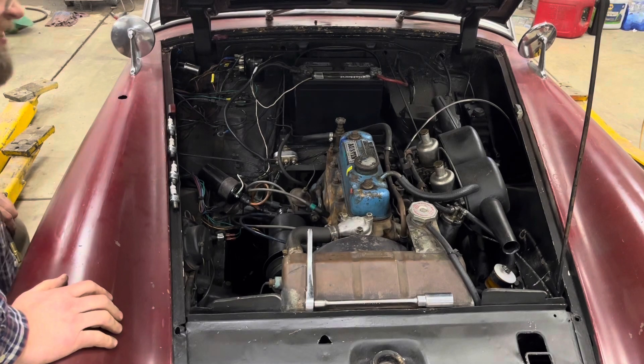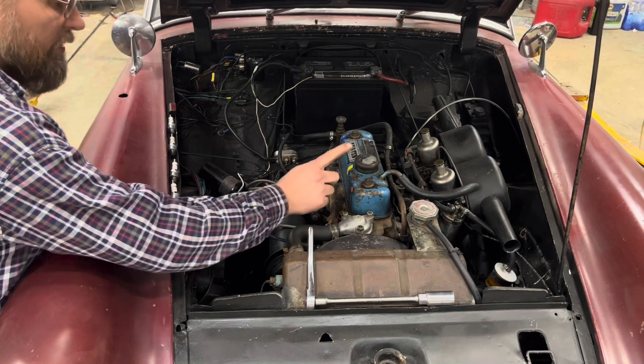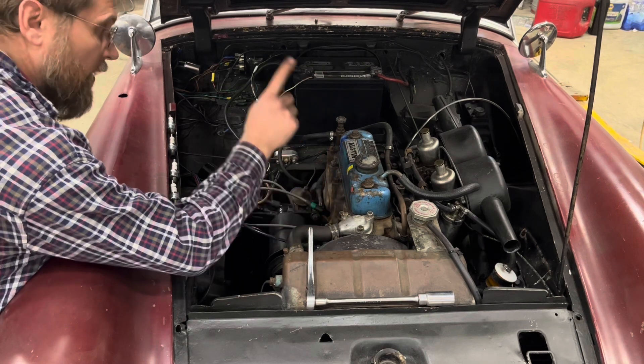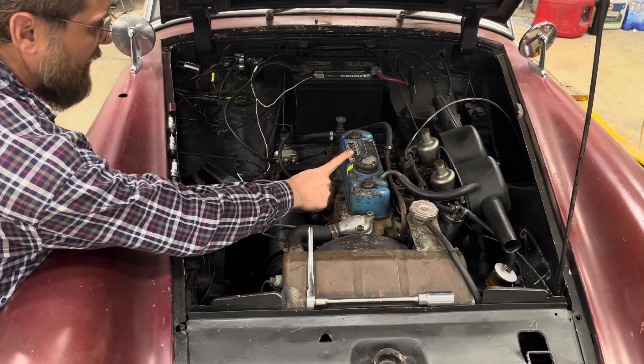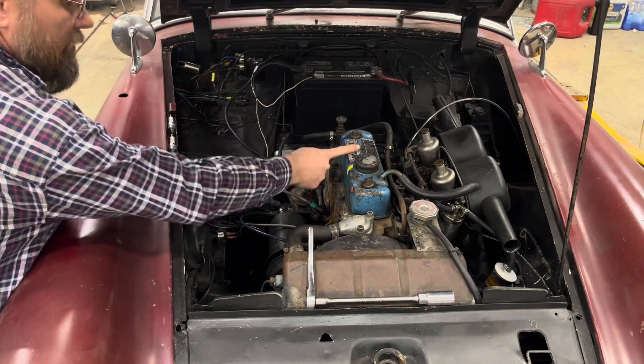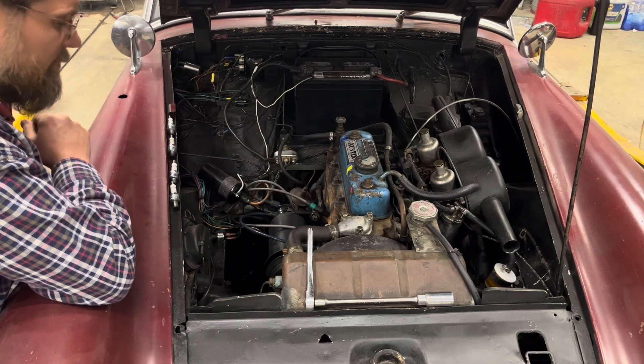Well, I got the results I was pretty much expecting. We got 130 pounds on number one, 125 on number two, only 60 on number three, and 135 on number four. So we're losing compression on number three — my guess by the way it was running was potentially a burnt valve, and these results are an indication we might have one.